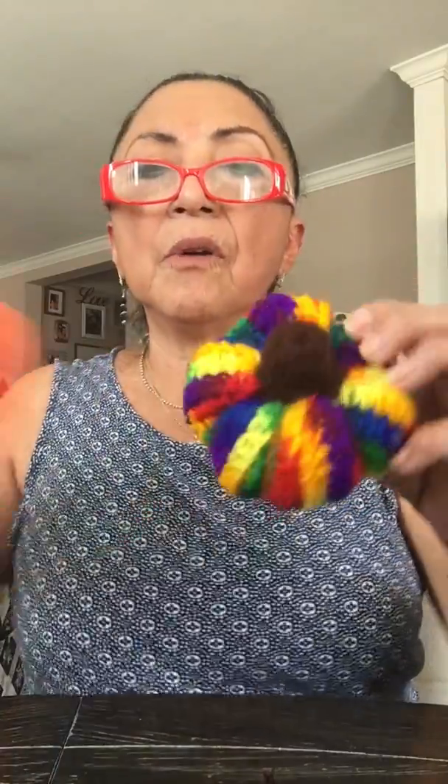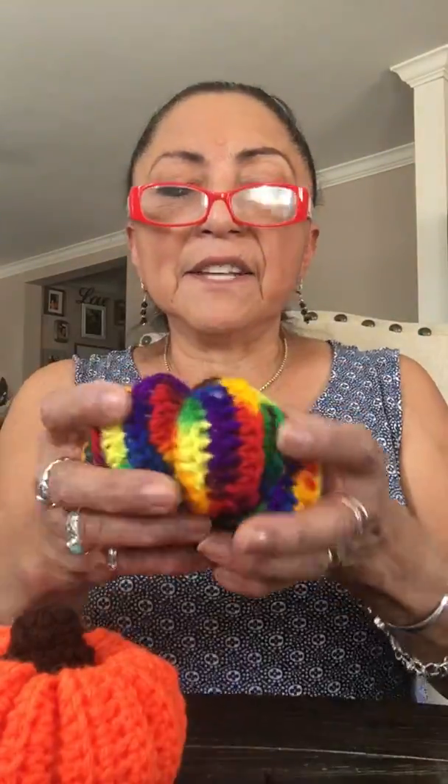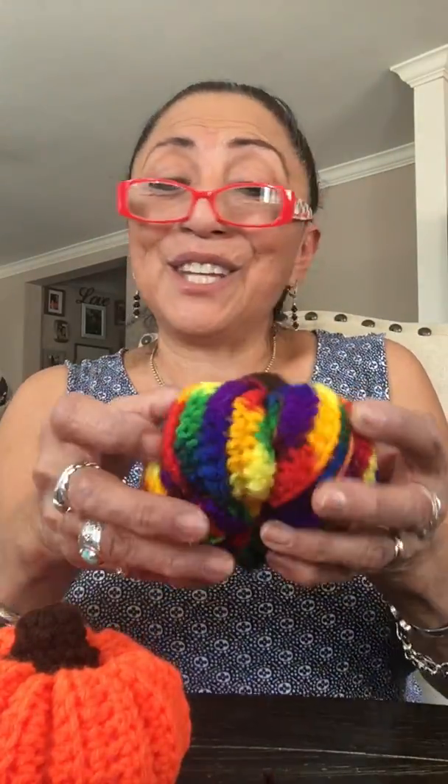Isn't that cute? I'm ready for Thanksgiving! It's a very colorful pumpkin and would make a really cute pin cushion too. You could put them on the table for Thanksgiving. You can also make tinier ones by chaining 15 and doing about 15 rows, then using the same concept as the bigger ones. Thanks for watching, I hope you make pumpkins and love them as much as I do. Happy Thanksgiving, bye everybody!